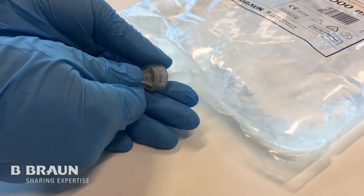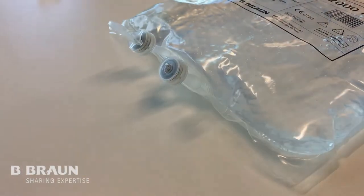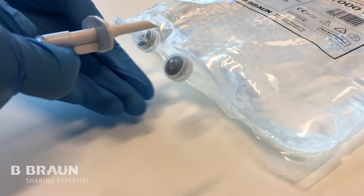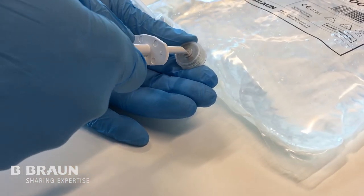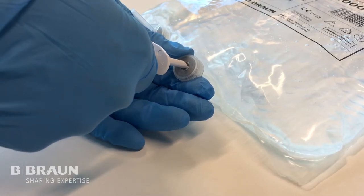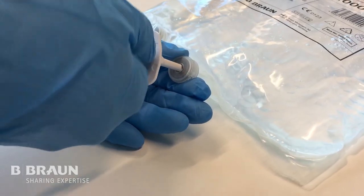Firstly, twist off the cap from the port. Introduce the spike into the centre of the port until you feel resistance. Then slightly rotate and push the spike until you feel the elastomer has been pierced.